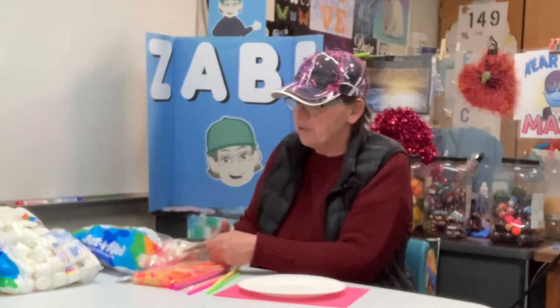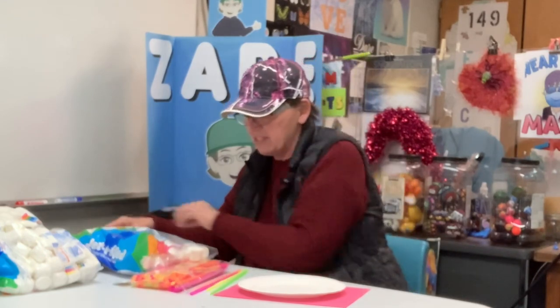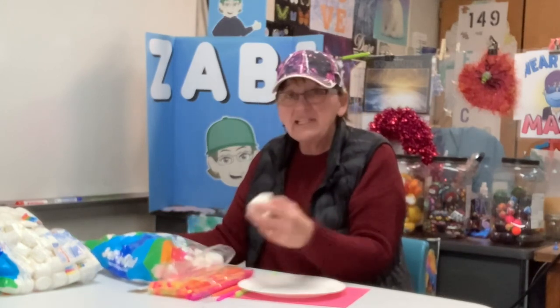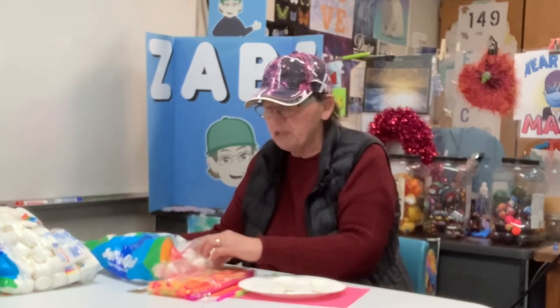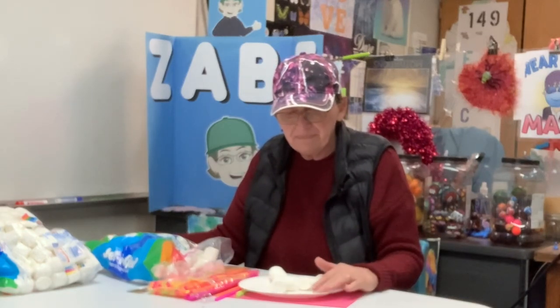So what we're going to do — tomorrow is Valentine's Day and we're going to have Valentine's Day festivities. I'm going to give everybody 10 marshmallows, either on a paper plate or a paper towel.